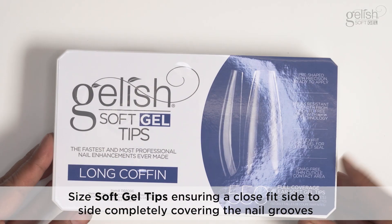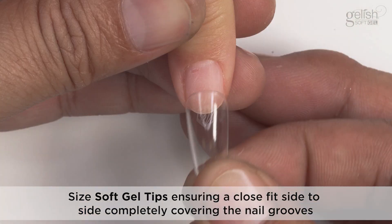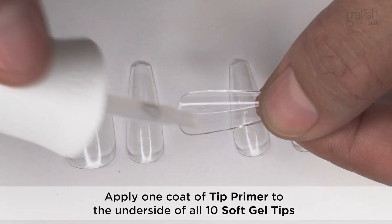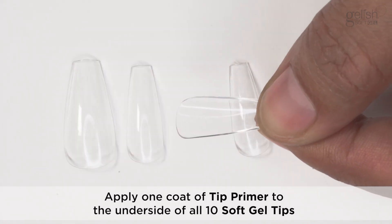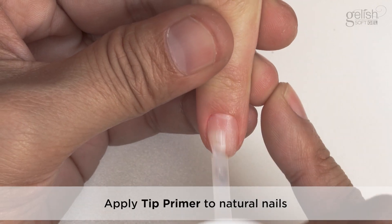Measure and Prep Tip: Size soft gel tips ensuring a close fit side to side, completely covering the nail grooves. Apply one coat of tip primer to the underside of all 10 soft gel tips, then apply tip primer to the natural nails.